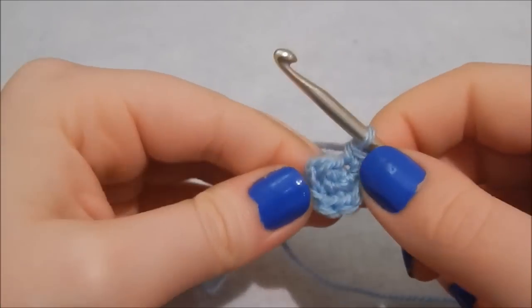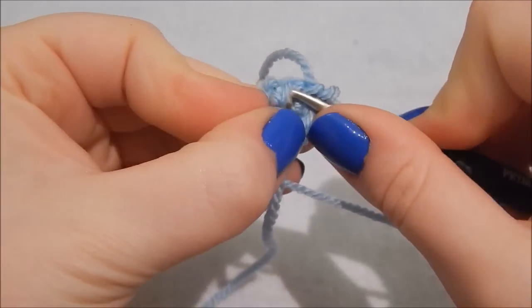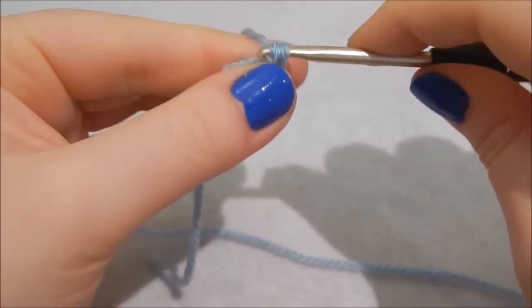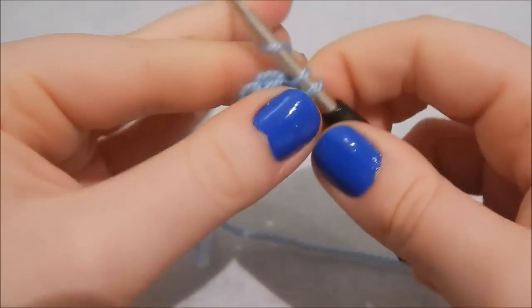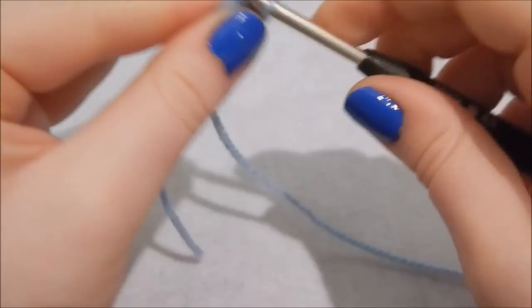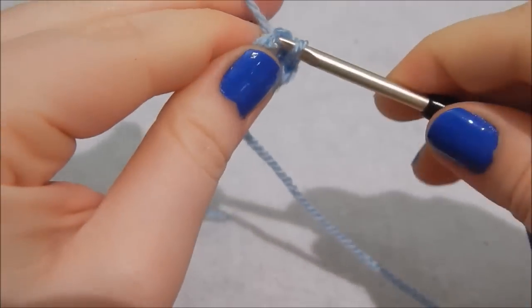Now you have eight stitches around. Go into the next stitch and do an increase — two double crochet in the same stitch — then just one double crochet in the next stitch. Continue that increase-then-one pattern all the way around until you have 12 stitches.